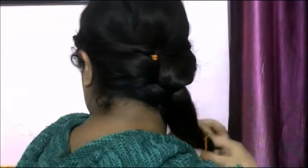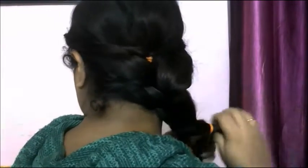Now I am going to show you another style. Take a rubber band again, make a three-strand braid, tie it and here we go with the second hairstyle. It's so easy and so neat.